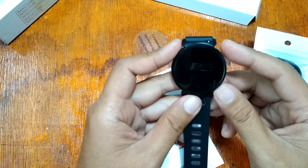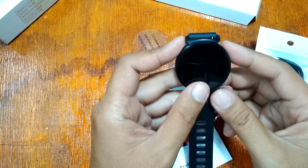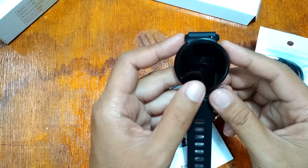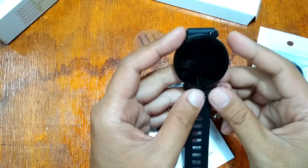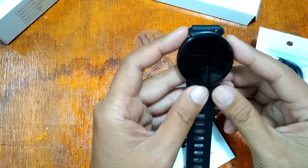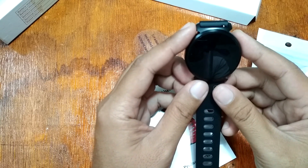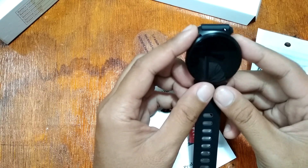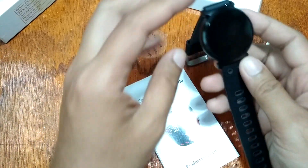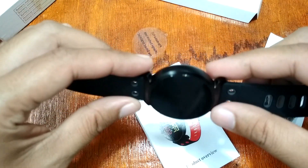The features include SMS and message reminders, call notifications, distance and step counter, calorie counter, remote camera, alarm, and anti-lost. It also has social app notifications for popular apps such as Facebook, WhatsApp, and Twitter. Let's now check the overall design of the smartwatch, which we got from Banggood.com.